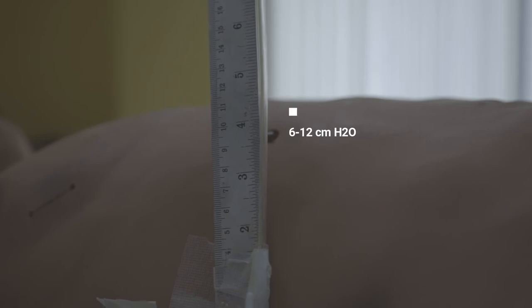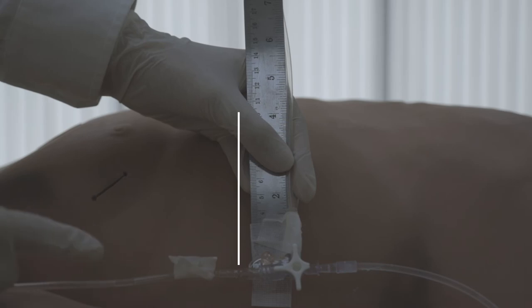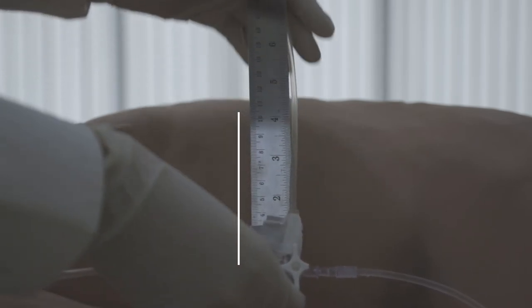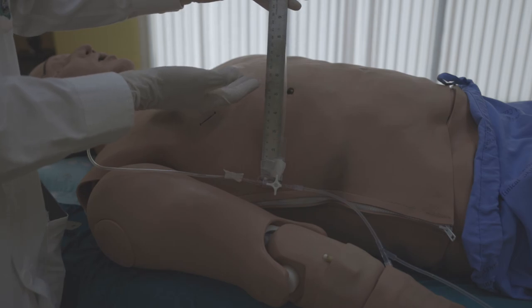Normally, the level of CVP will be around 6 to 12 centimeters of water. When we measure the level of CVP, we measure it at the end of expiration, which will reflect the highest pressure in centimeters of water.